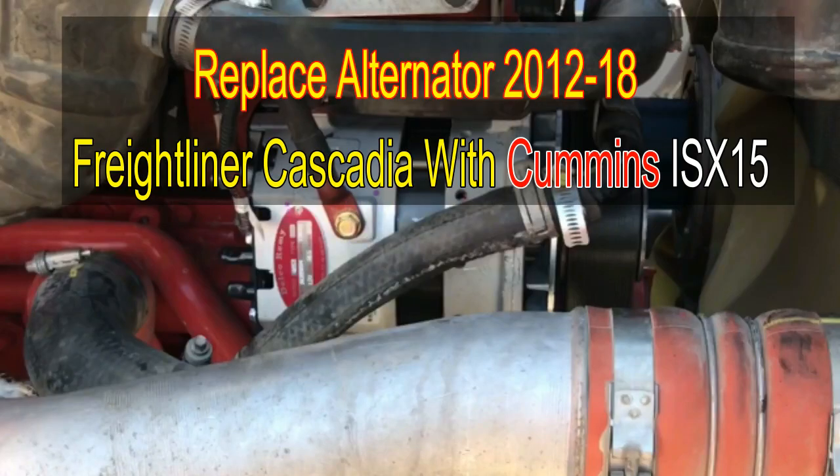Hey guys, welcome back to Big Rick Fix. Today we're going to be replacing an alternator in a 2012-2018 Freightliner Cascadia with the Cummins ISX-15. Let's get to it guys.